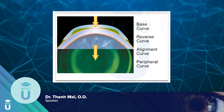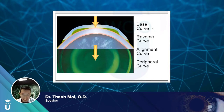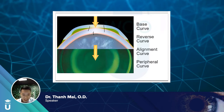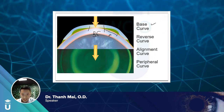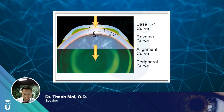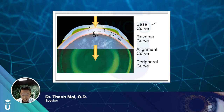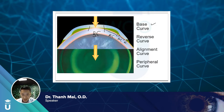This is a picture of an ortho-keratology lens on top of a cornea, and the fluorescein pattern beneath. The base curve in an ortho-keratology lens is a reverse geometry, meaning it's flatter than the cornea. Then there's the reverse curve, which is steeper than the cornea. Then we have the alignment curve where the lens is basically tangent to the cornea, and then the peripheral curve at the very last part.